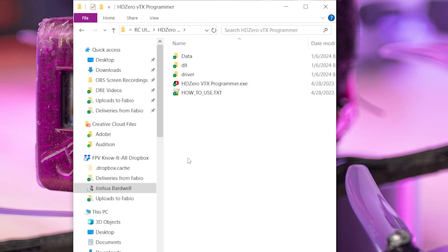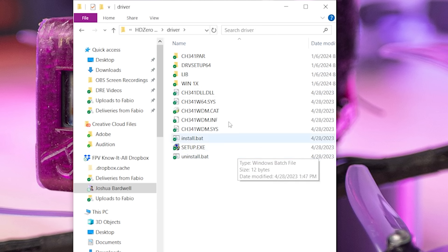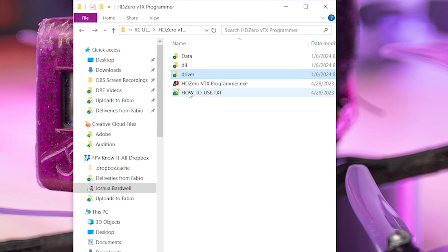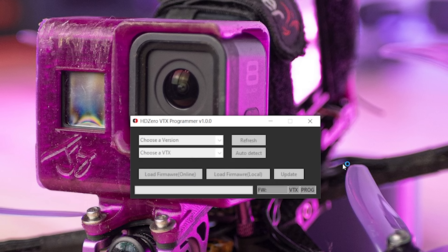Here is the contents of that folder. There's a handy how-to-use text file, which you could totally read, or you could just keep watching this video. The first thing you need to do is go into the driver folder and run the install.bat batch file. This is going to install some drivers on your machine that allow this program to work. By the way, this is a Windows program — if you don't have Windows, you're screwed, you can't do this. Sorry — Mac users, Linux users, you're definitely used to it. After the driver is installed, we can just double-click HD0VTXProgrammer.exe and the program will appear.